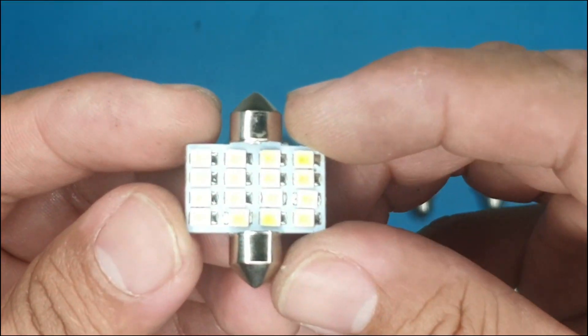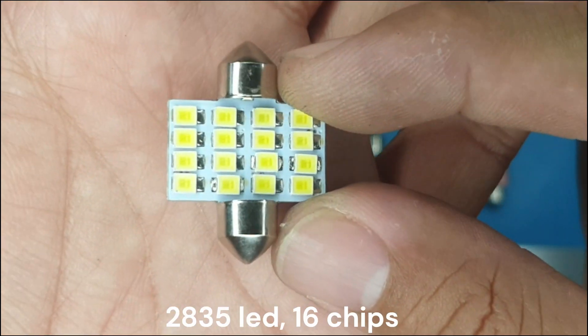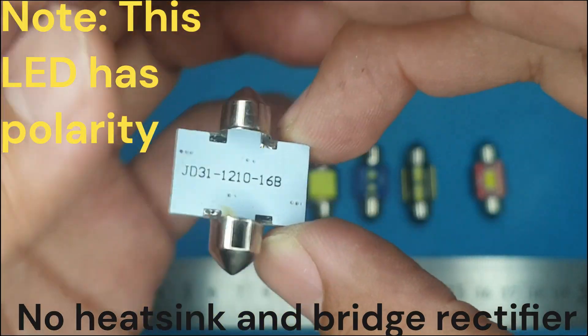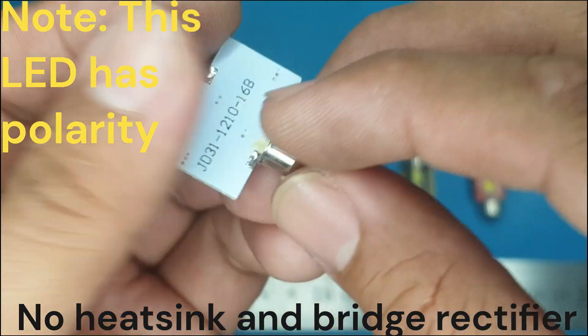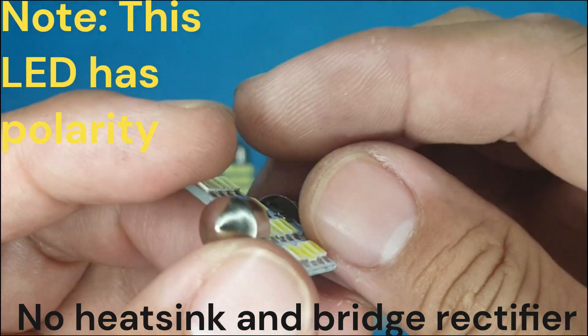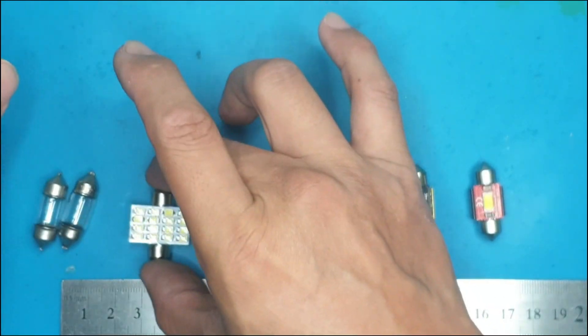This is the 2835 LED chip. Its chip length is 2.5mm and its width is 2.8mm. This kind of LED chip does not have a bridge rectifier, so it needs to be installed in one direction only, because one of its polar terminals is only good for positive and the other for negative.